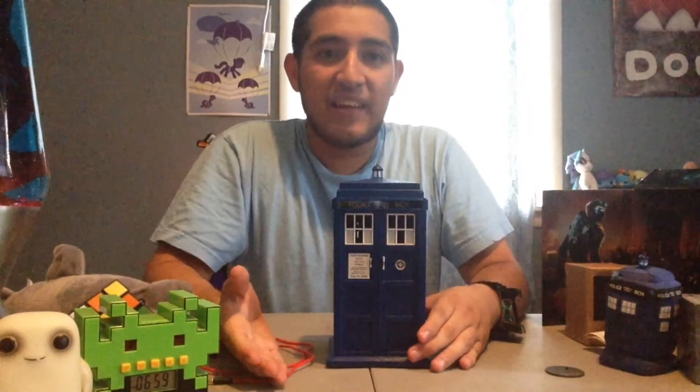My only problem with it is that it takes a while to connect and it's pretty loud at startup. At night it's pretty startling if you turn it on in a quiet area because it's pretty loud, and the connection delay is a huge problem. So yeah, this is the TARDIS Bluetooth speaker.